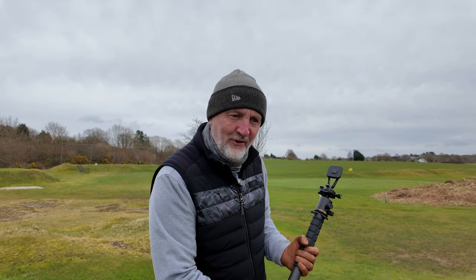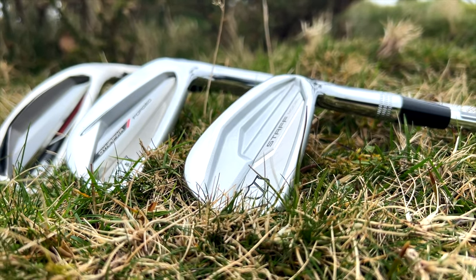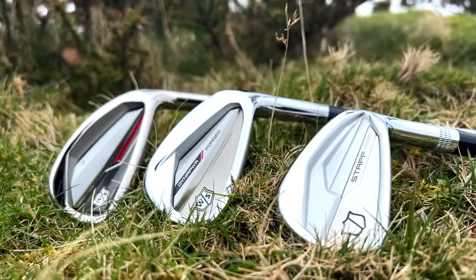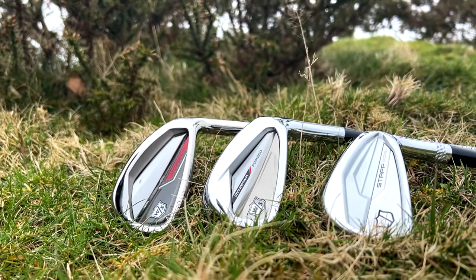Before we get the cameras set up for the first shot of the day, I can't ignore just how good these things look. No matter which model you're going for, I'd be drawn to that shiny Staff Model — it looks incredible. But even at the other end, the game improvement style bulky iron has got a bit of mass to it, but as an aesthetic, any of these three models we're going to look at today look superb.